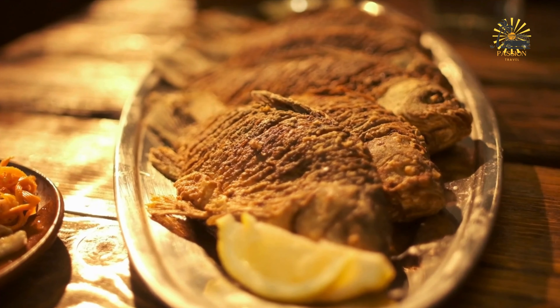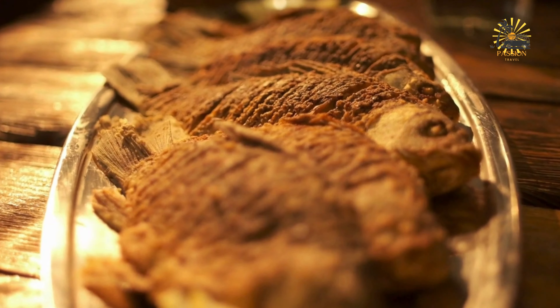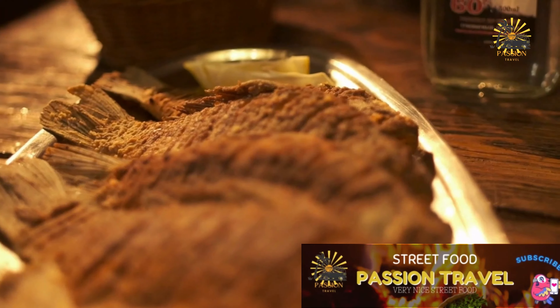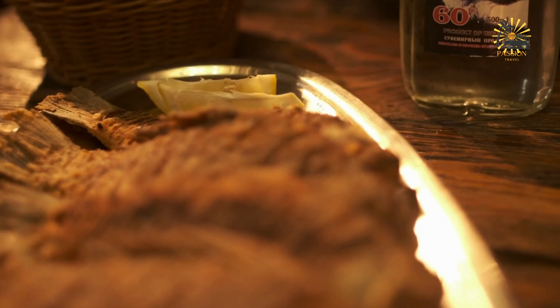To grill or fry the fish, heat a grill or skillet over medium-high heat. If grilling, brush the grill grates with oil to prevent sticking. Place the fish on the grill and cook for about five to seven minutes on each side, or until cooked through and slightly charred. If frying, heat oil in a frying pan and fry the fish until golden brown and cooked through. Remove the fish from the grill or skillet and set aside.